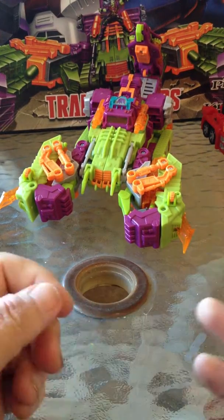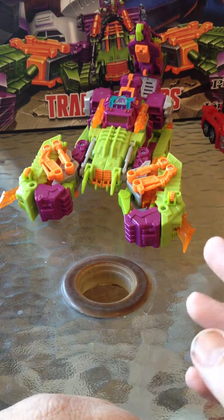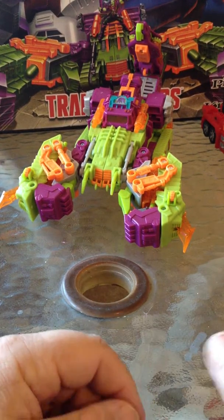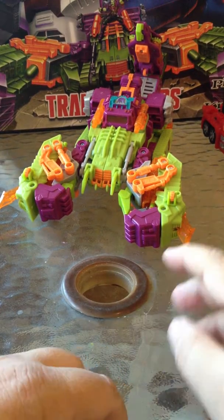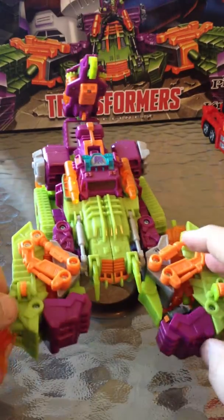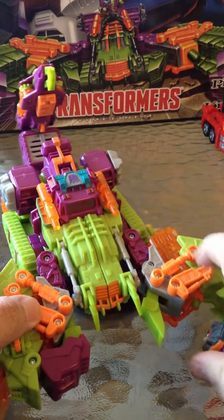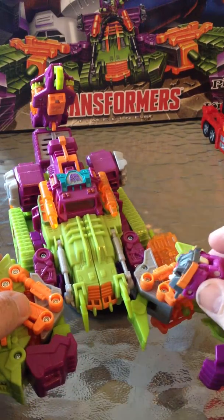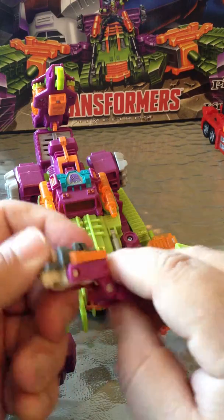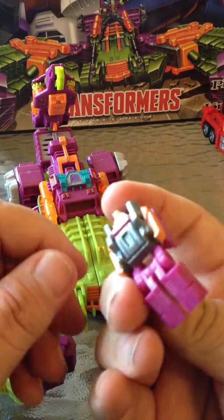Hello again YouTube and welcome to another Transformers 2014 BotCon Pirates vs. Nikes Bot Set video review. Today we're going to be doing Scorponok, and of course we've got R. Zarak Jr. My main issue with Scorponok is there's no place for this guy to sit.